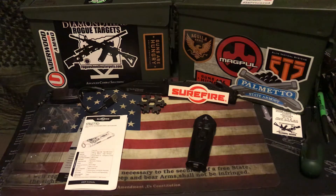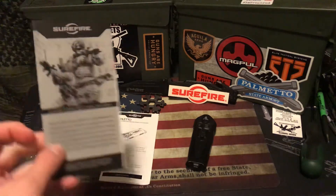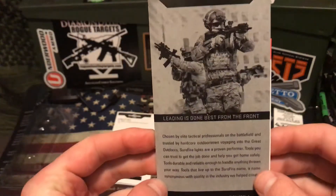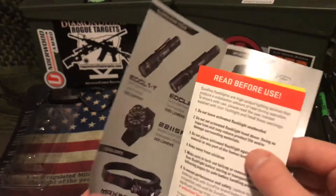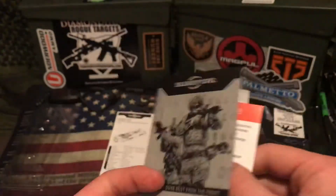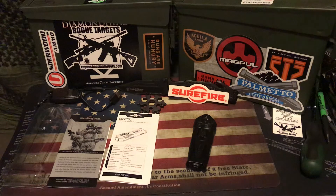Hey guys, Sarge here. What we're going to be talking about today is a light option from Surefire. I'm sure you guys have heard of them — they are the leading light maker for military and police, as well as private civilians. I've always looked at Surefire as being kind of the top dog when it comes to their lights and the overall performance that they give. I've always rated Surefire number one.